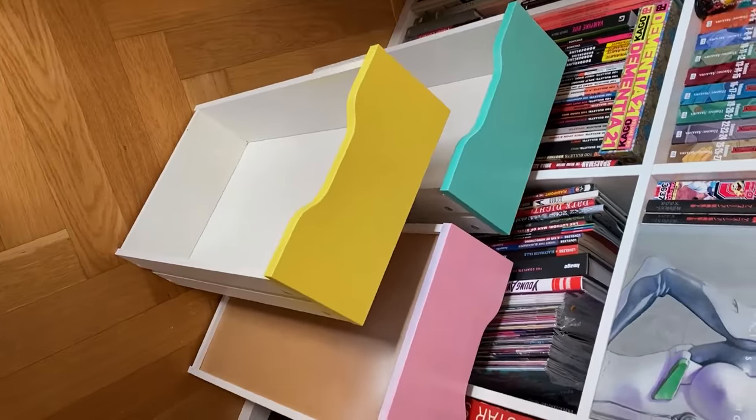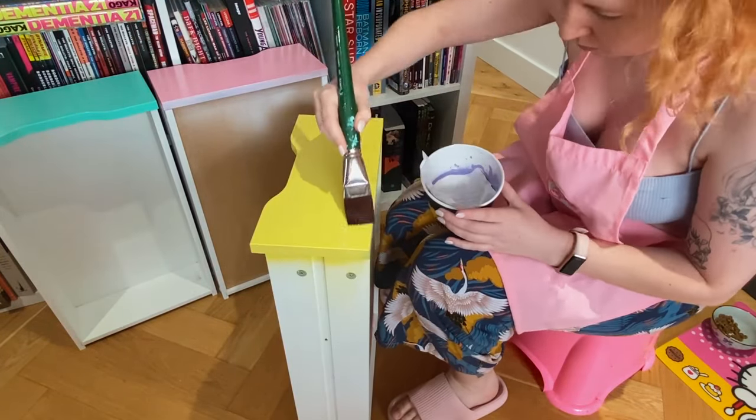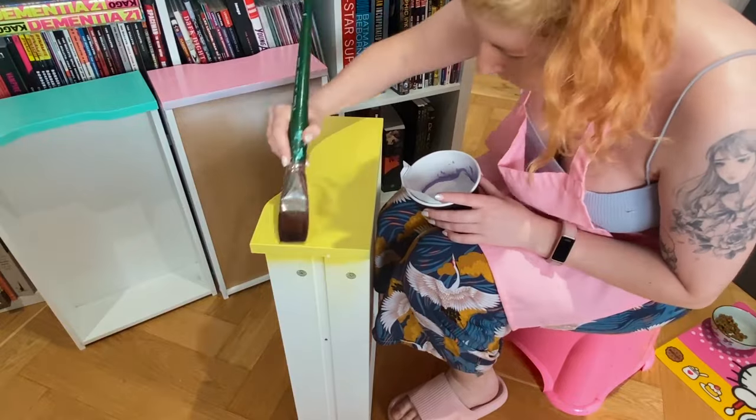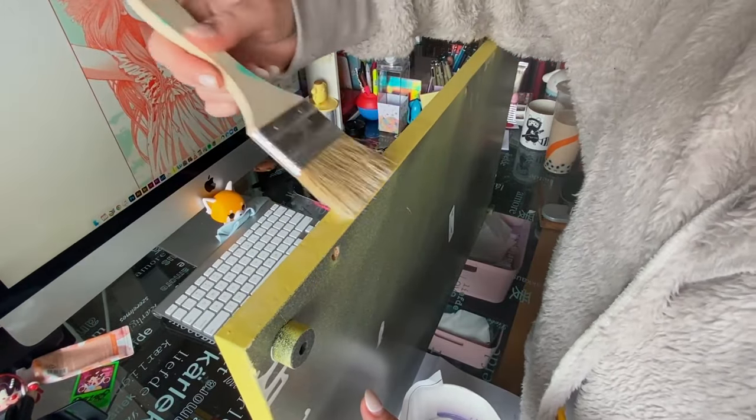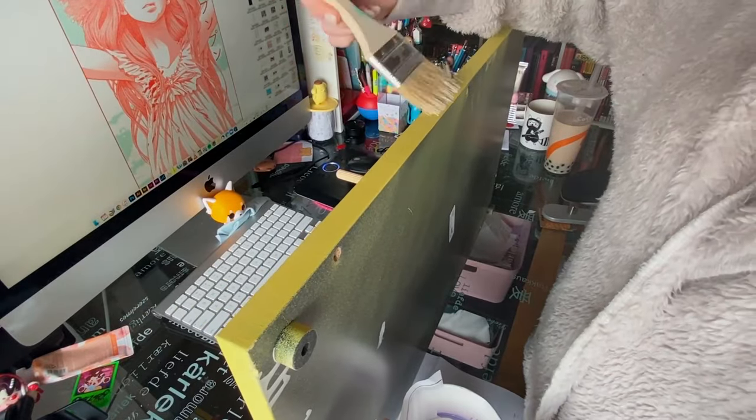Here's an example of the spray paint — you can see how much flatter it is. Honestly both work, but I only had the yellow spray paint on hand. That's the janky brush from Walmart — it's a bristle brush and you can see it is leaving lots of streaks.